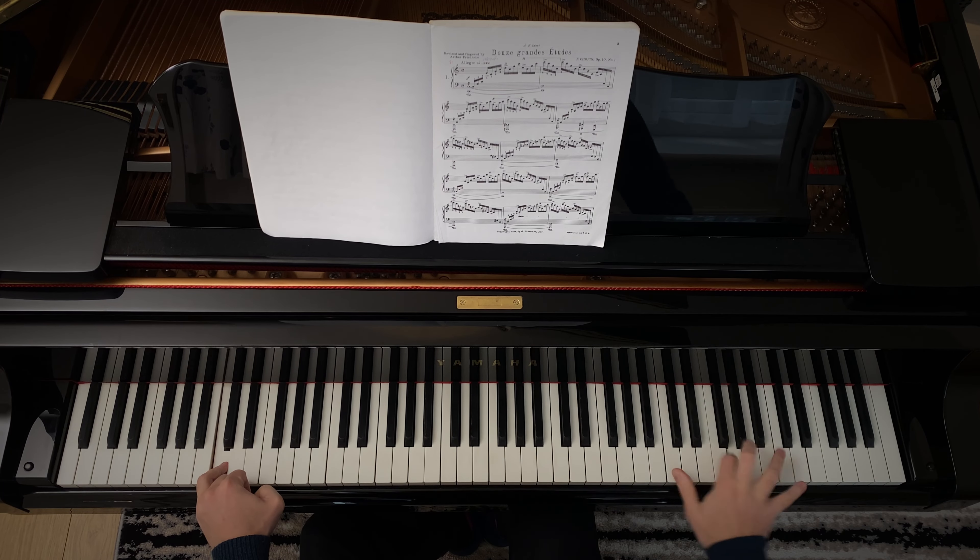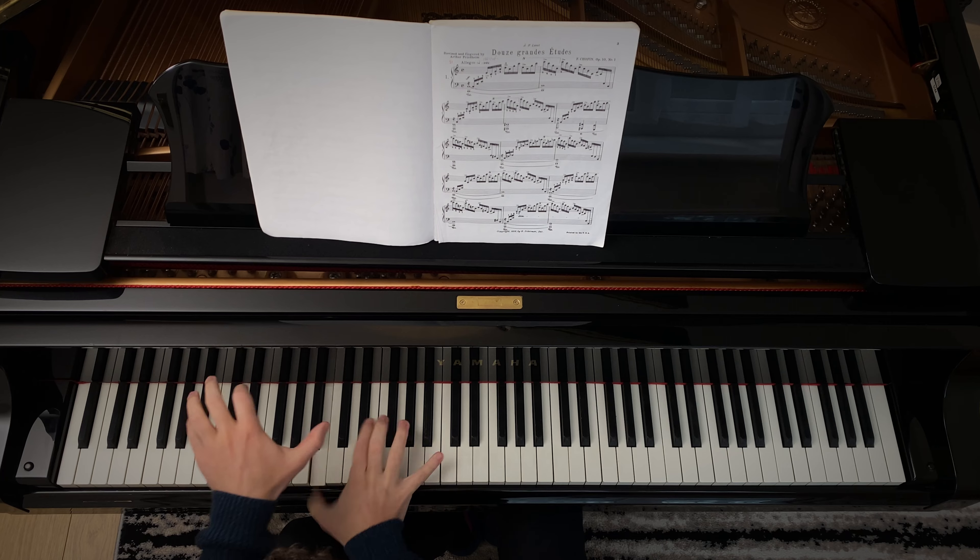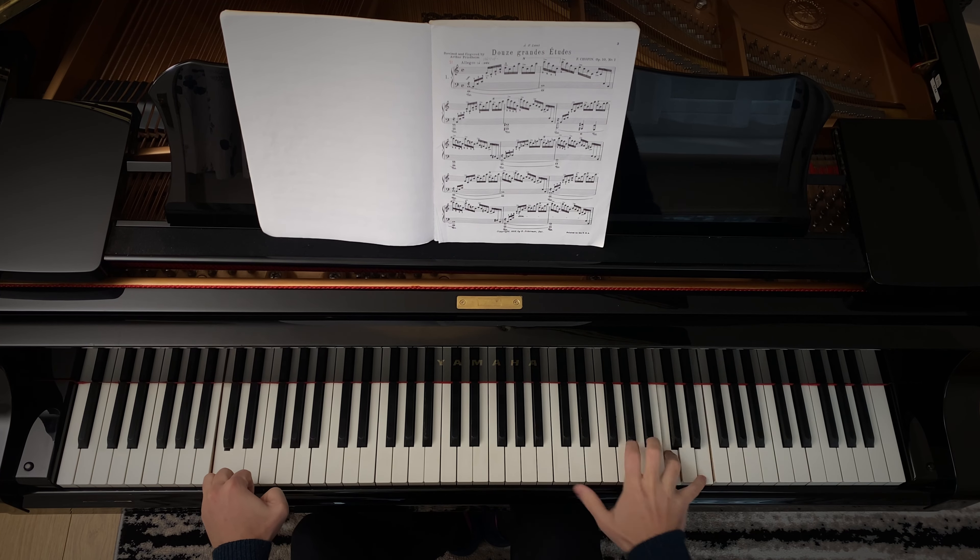Until you know how, playing fast on the piano can seem like a really daunting challenge. Just looking at a page full of black ink is enough to put you off. I, for one, really didn't used to like playing pieces that had lots of fast passages in. But now I enjoy practicing them and I enjoy playing them. So today we could go through everything that you need to get playing fast on the piano.